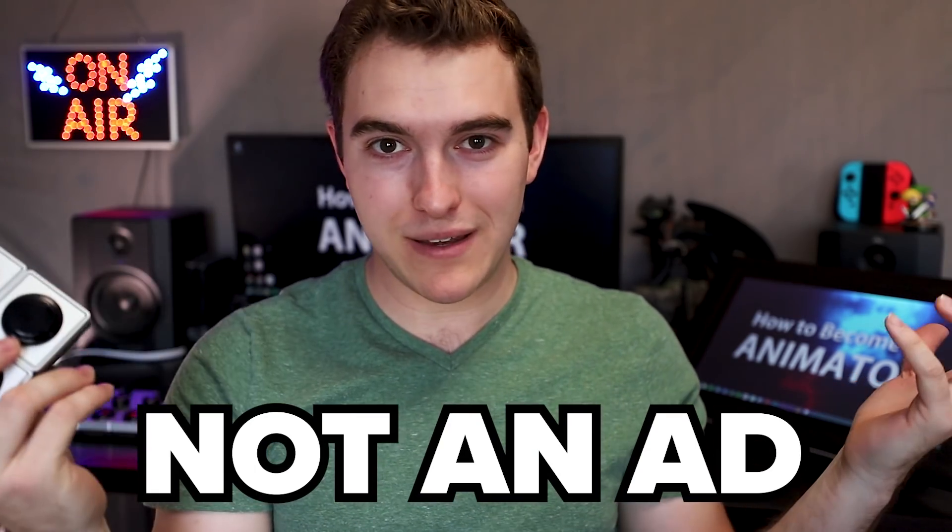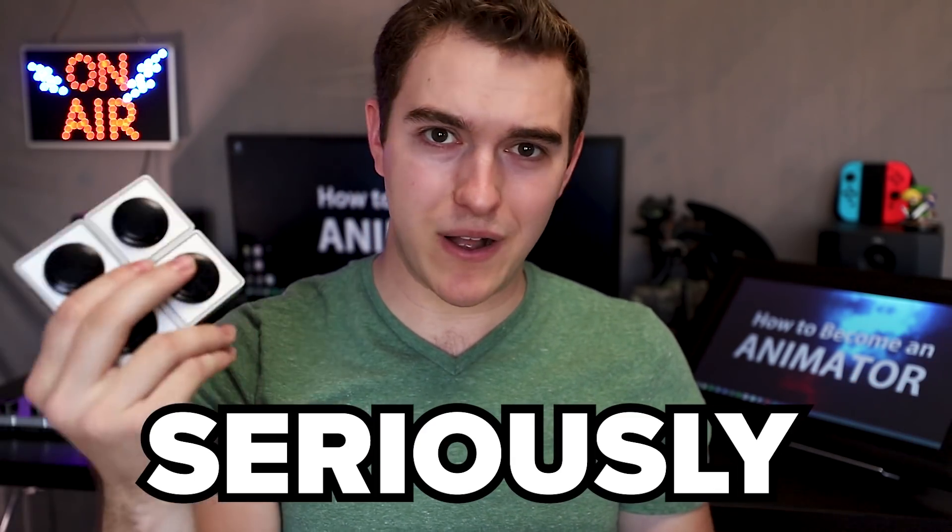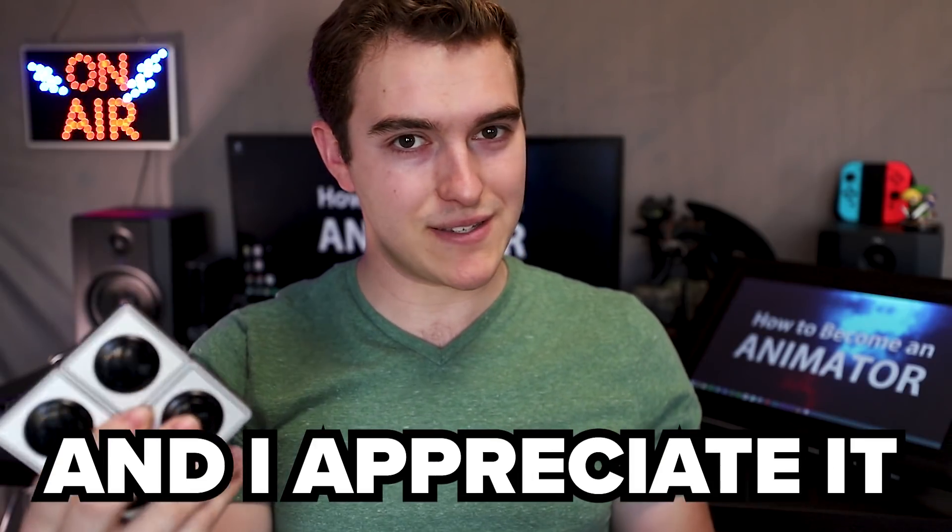I liked them so much that I decided the pro kit didn't have enough, and I was talking to the company saying how much I loved these, and they actually sent me four additional buttons just because I liked them so much. So thank you so much, Palette — I really appreciate it. No one's being paid to do any of this. The customer service is great; they're so willing to listen, a super nice company. I'm super stoked to support them and hope you guys are up for trying something like this.